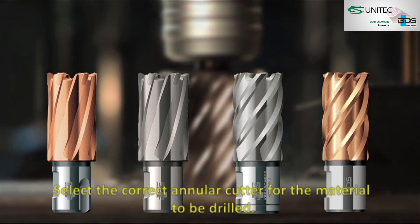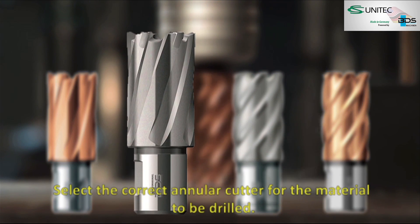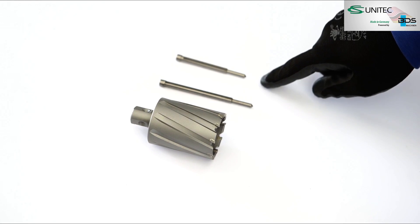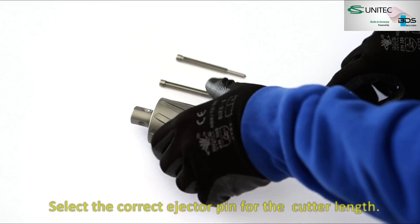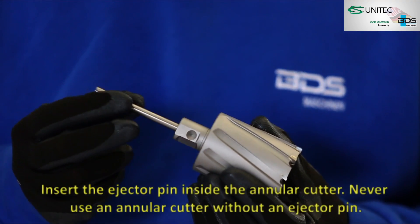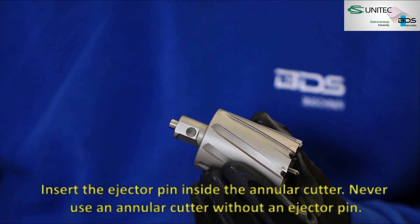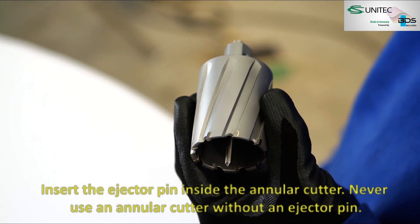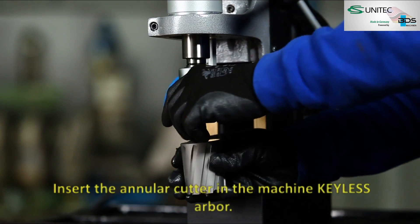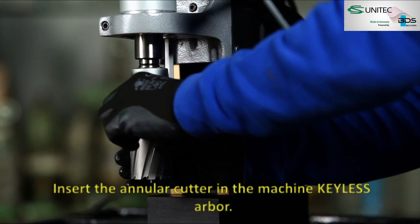Select the correct annular cutter for the material to be drilled. Select the correct ejector pin for the cutter length. Insert the ejector pin inside the annular cutter — never use an annular cutter without an ejector pin. Insert the annular cutter in the machine keyless arbor.